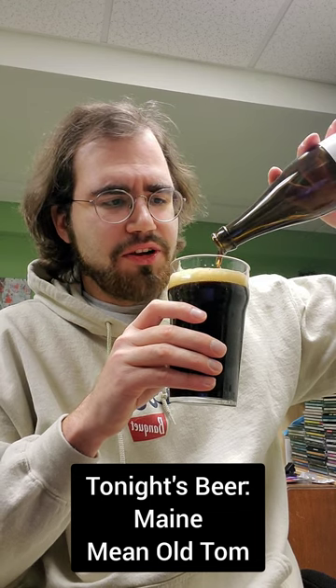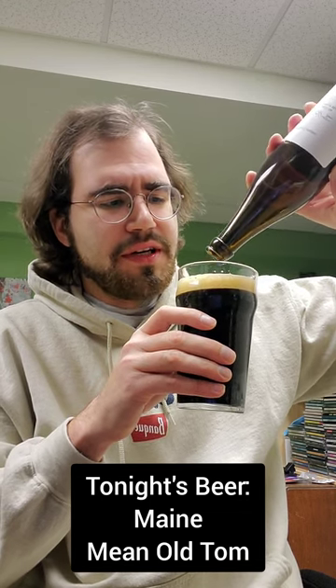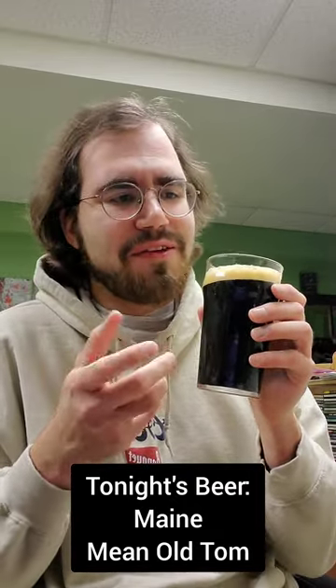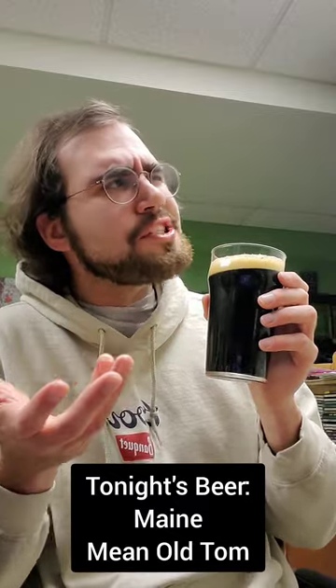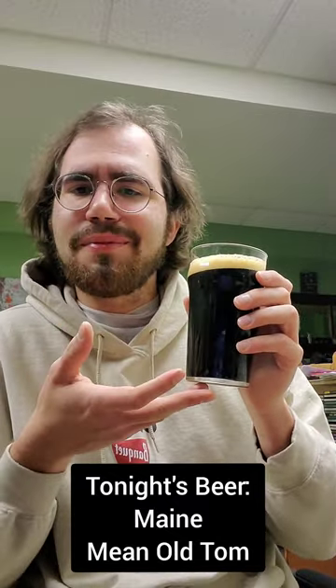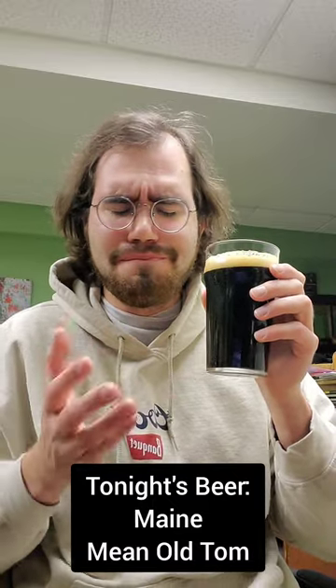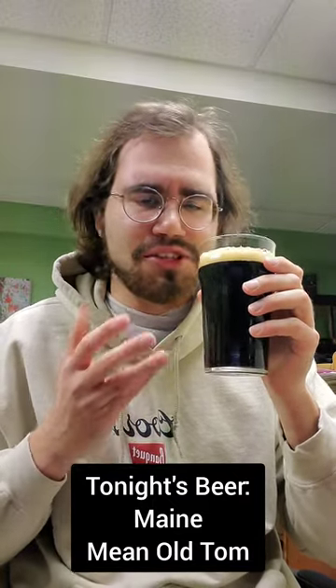Sometimes I'll get craft stouts and just think, yeah, this is all right. I used to say stouts were my favorite kind of beer, and sometimes I'll be like, this is okay, it's not necessarily my favorite. But then I have a beer like this and I'm like, yeah, stouts are top tier. They're so good, especially when you do it right. Everything about this I just absolutely love.